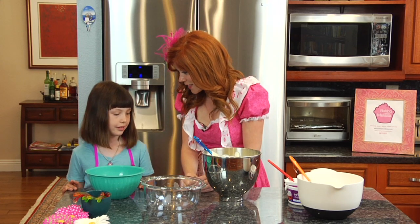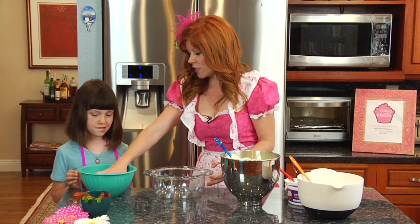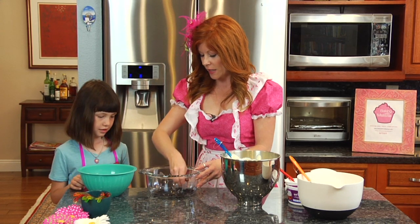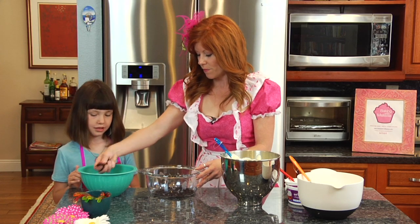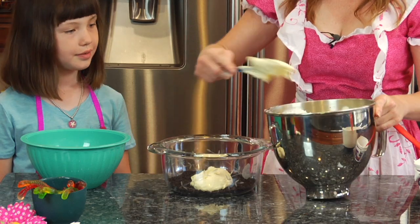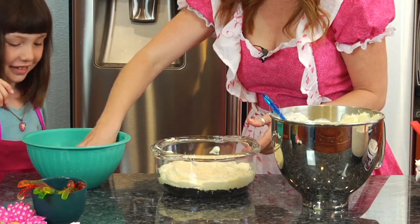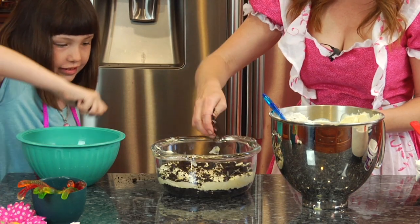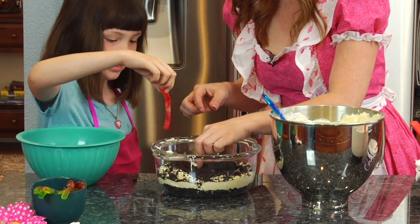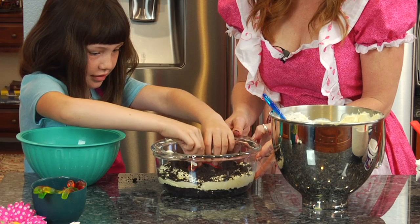Today we are going to use a nice round bowl that you can see through so we can see our beautiful layers. On top we are going to add some gummy worms. Take a big handful of Oreo cookies and we are just going to layer it on the bottom like so. Next up we are going to layer on our pudding and cream. Let's add some more Oreos — just take a big handful and sprinkle it all around. We are going to stick our little gummy worms in there — it always adds a nice little surprise when you cut into it and there is a gummy worm in the middle.